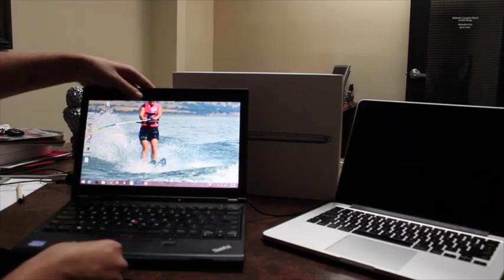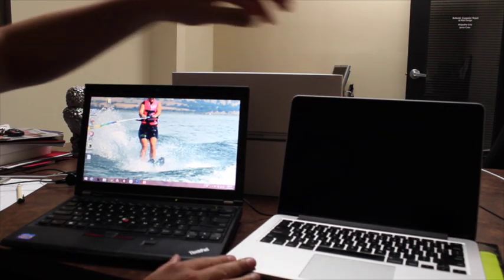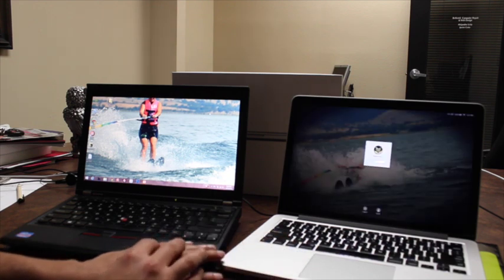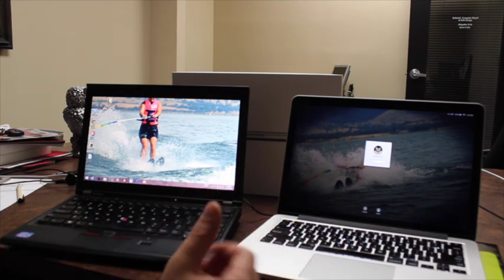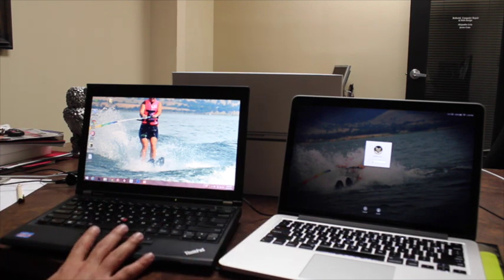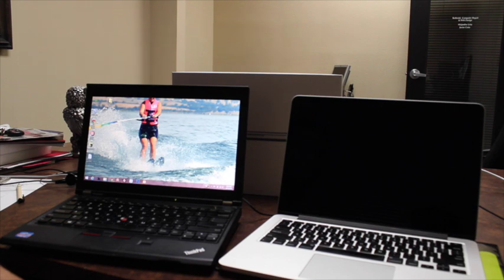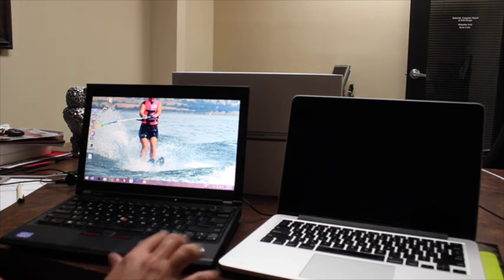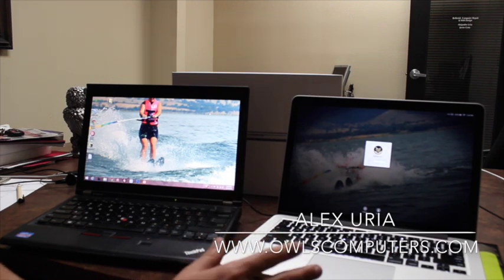Even though I've used ThinkPad laptops for many years and just got my first MacBook Pro from Fry's Electronics, I have found the MacBook to be so easy to use. The fact that I have an iPhone and it integrates with my calendar, my email — everything just syncs automatically. If I had to choose between one of them, my new MacBook Pro would be my choice. That was my little review based on my experience of the nice features and why you would go for one and not the other.